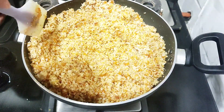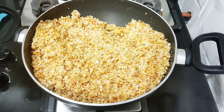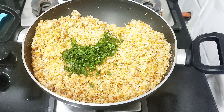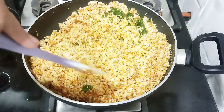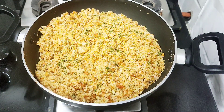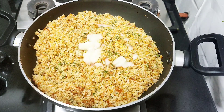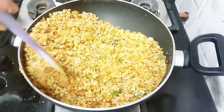Cook this for 2 to 3 minutes. Then add 2 tablespoons of the bread crumbs. It is very soft.